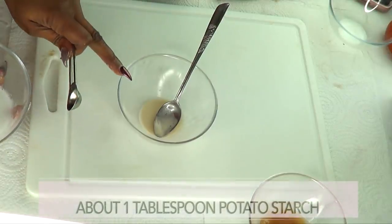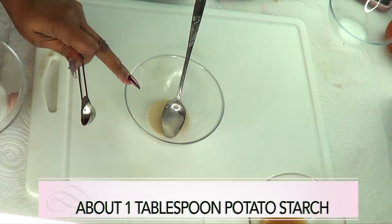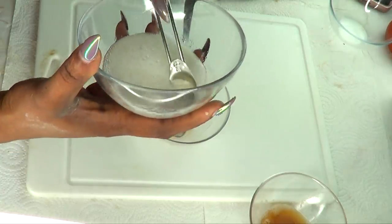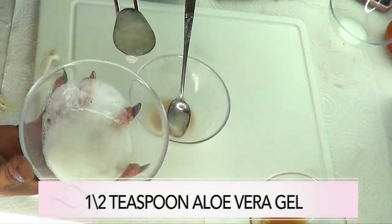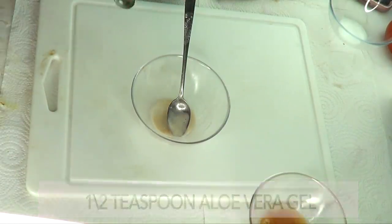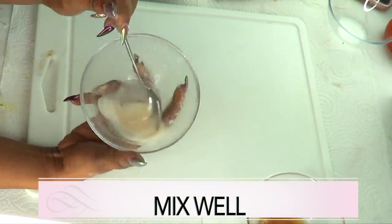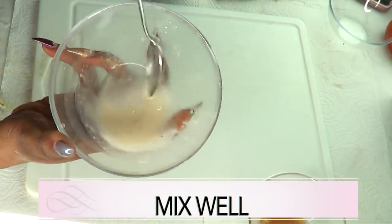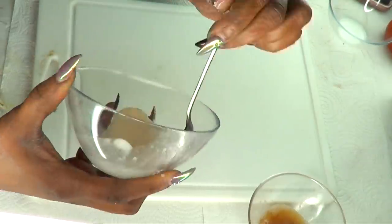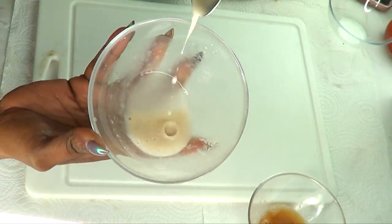This is about a tablespoon of potato starch, which is good for one treatment. If you want to make more starch, just double up on the potato. To begin, I'm gonna add just half a teaspoon of aloe vera gel and give it a mix. Half a teaspoon is just enough because you really do not want the starch to be too watery — just mix and test until it reaches a good consistency.